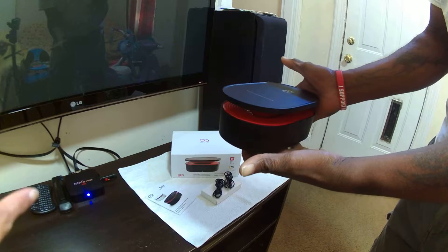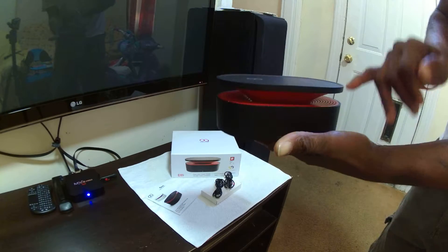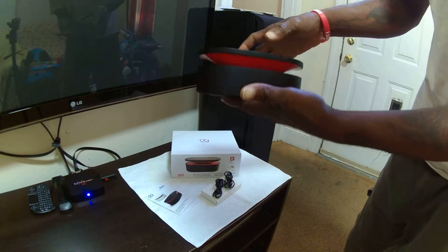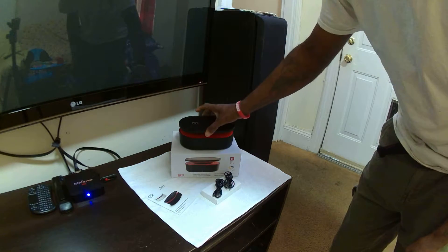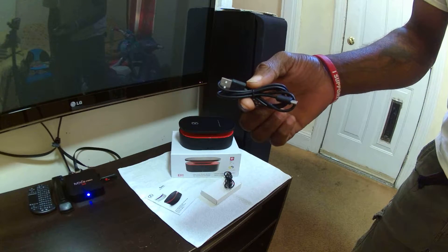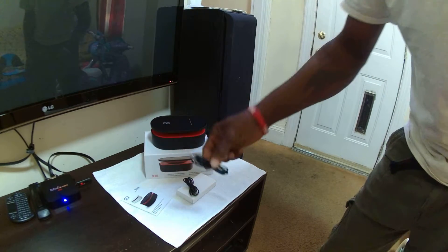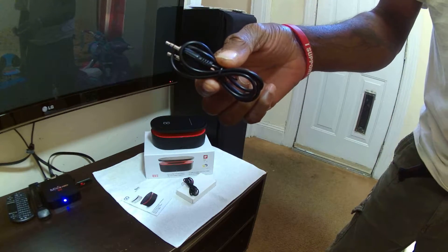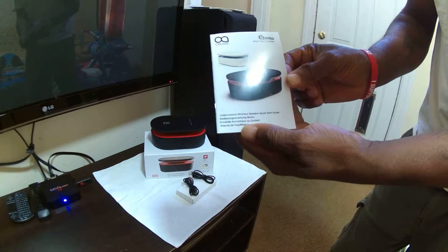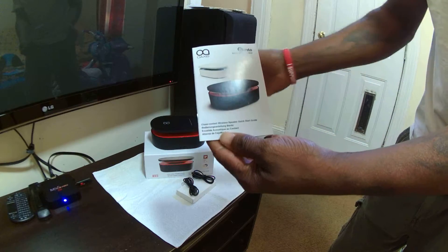You guys can see it's nice and smooth, very soft, and here is the speaker. With this box you have a USB charger, you also have an auxiliary cord, comes with a user's manual of course, and it comes in a variety of colors. I actually have the black and red today.